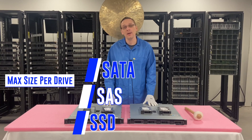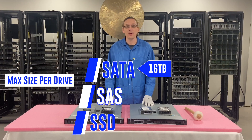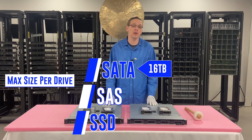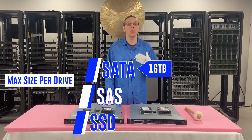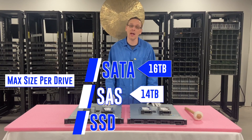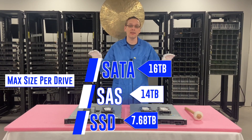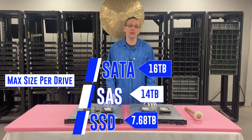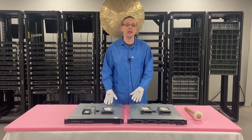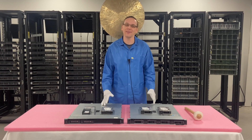Now let's go over the max sizes. For SATA, the max is going to be 16 terabytes — and I wouldn't be surprised if people have been using 18 or 22 terabytes, so drop a comment below for the other users. That's what we've personally used: 16 terabytes for SATA, 14 terabytes for SAS, and 7.68 terabytes for SSDs. That's on a per drive basis, not on the whole system. Now that we know a little bit more about the maxes and the speeds, let's show you how to install them, and then we'll show you how to do all the fun tests.